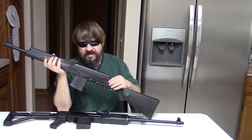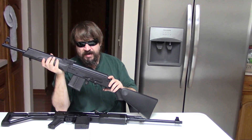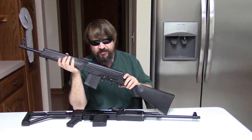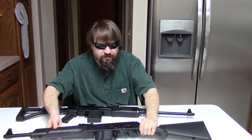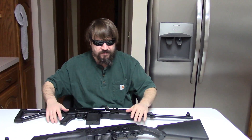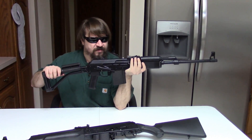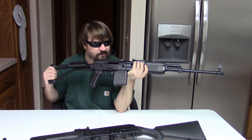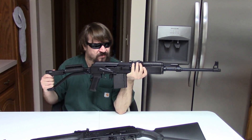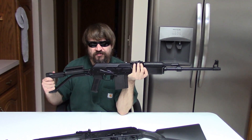The Saigas just seem to be very light, handy guns and soft shooting — that gives them a bit of an edge. They feel like a nice brush rifle. Whereas the Vepers — they're a little longer, quite a bit heavier — they feel like a lot of other .308s on the market. If you convert a Saiga properly, I just like the end results, personally.